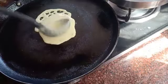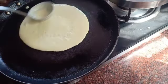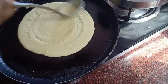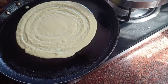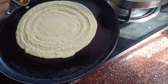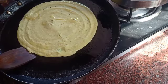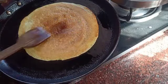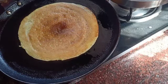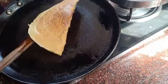When the tawa is hot, add two ladles of the batter and spread a thin dosa. Spread evenly on all sides. Add some oil on the sides of the dosa and roast till golden brown in color on both sides. Once it's cooked from one side, flip the dosa — see what a good color it has got. Once roasted on the other side as well, just fold the dosa.